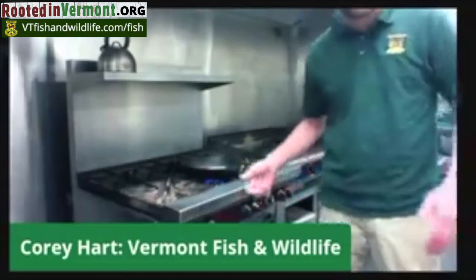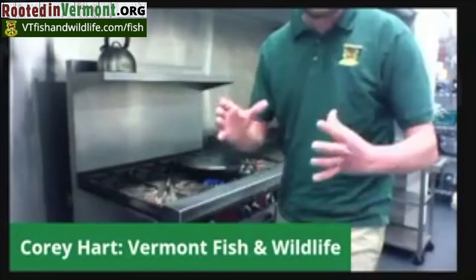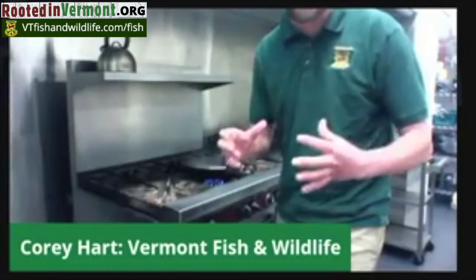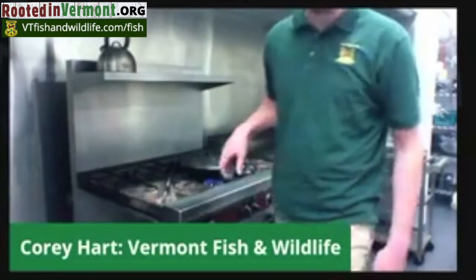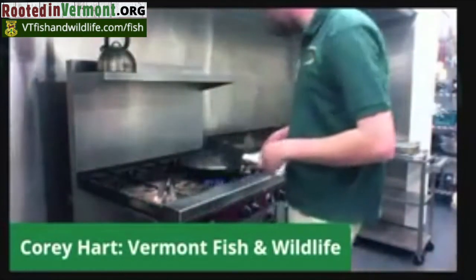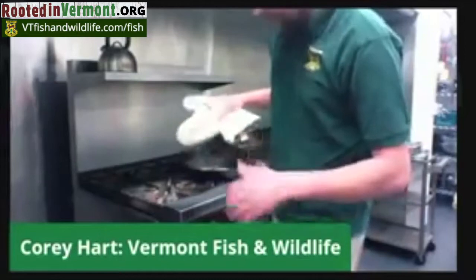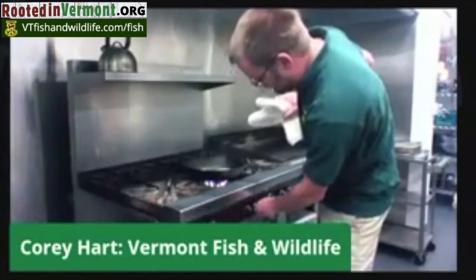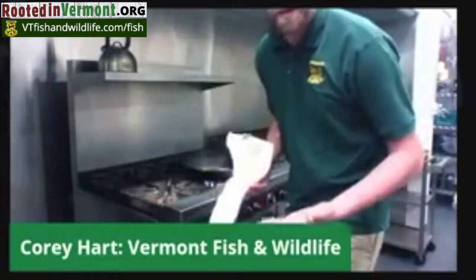We're just cooking these in a skillet. Trout are really nice because you can just clean them and cook them whole with the skin on. I threw about half a stick of butter in the skillet and put it on about medium to medium-high heat. I'm only going to do about three minutes per side.